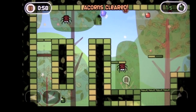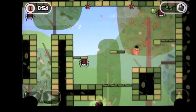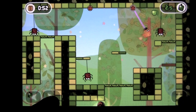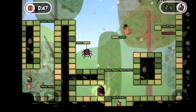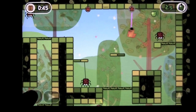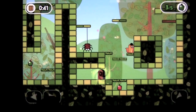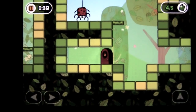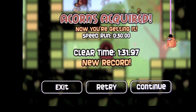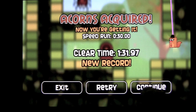Now I've got to get the fruit — that's the way this game plays. You can see my time on the top left; it's telling me 45 seconds left. Not a problem. Finish up the level, you get a completion. Speed run: 30 seconds clear, new time. And it goes through Acorns Acquired.